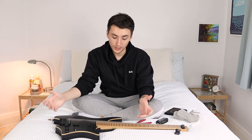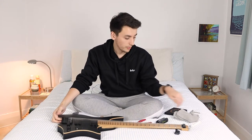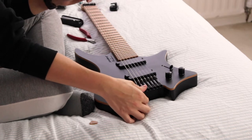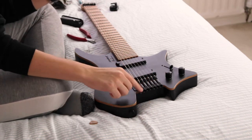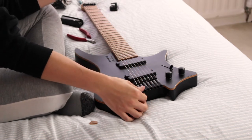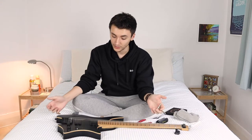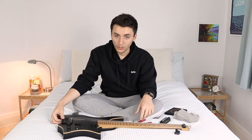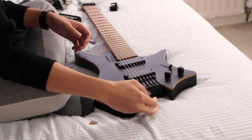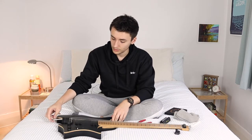Some people like to take off one string especially with a Floyd or a floating trem. With a Strandberg hardtail you just need to take all the strings off. You can do that with either the big Allen key wrench that comes with the Strandberg or you can just use your thumb and first finger. You can go all the way slack and these little tuning screws will come off completely. I like to just take them down to where they're about to come off. Once you've got all the strings slack, take them through the bridge and then go from there.